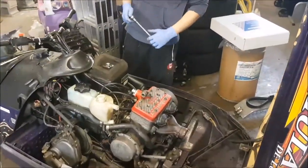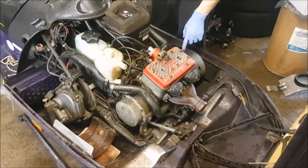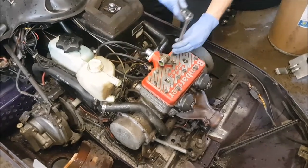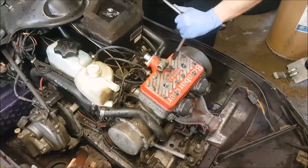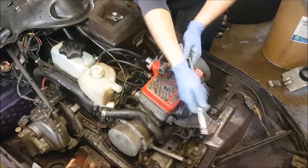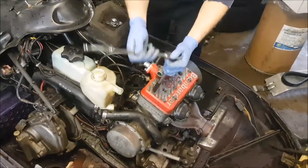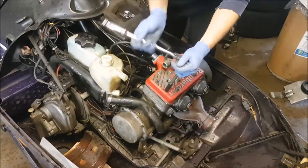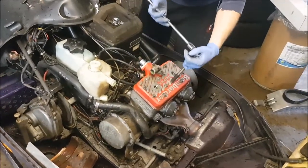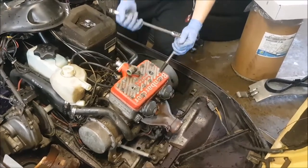We're gonna start taking the head off the motor. These are 11mm bolts so we're gonna start taking them apart — don't want to go too hard on them right away just in case you snap them off if they're seized. Best to start everything by hand. When you put this all back together there will be a torque sequence, so make sure you look up your torque sequence. There's actually a removal procedure too.